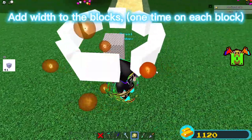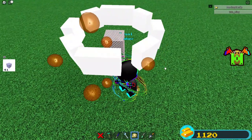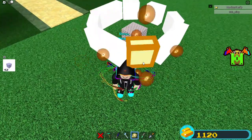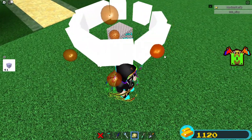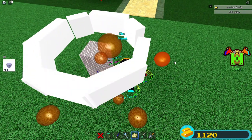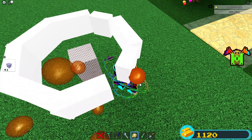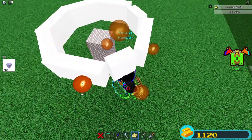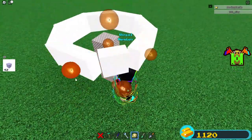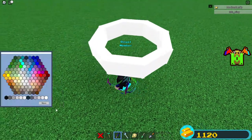Add width to the blocks one time on each block.